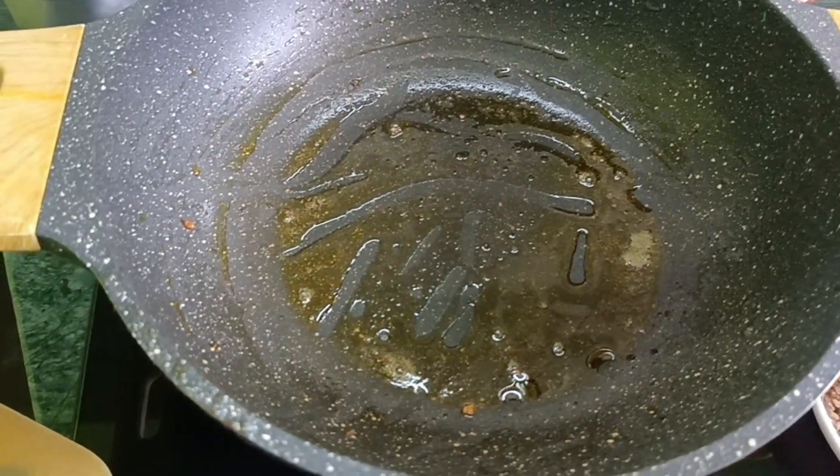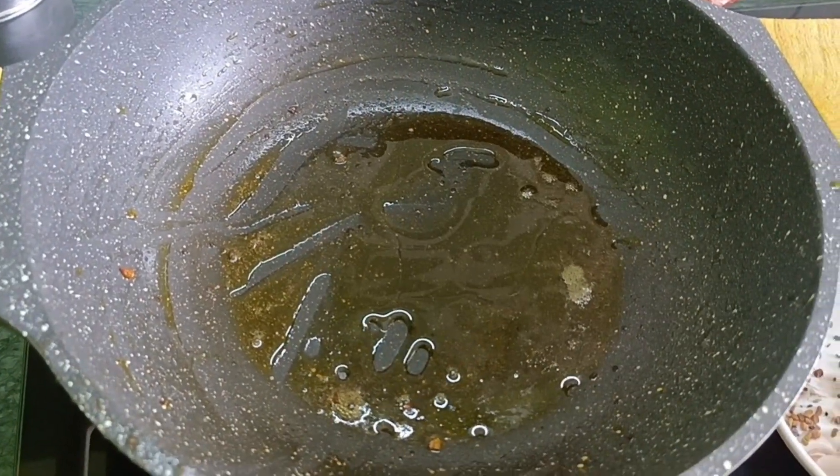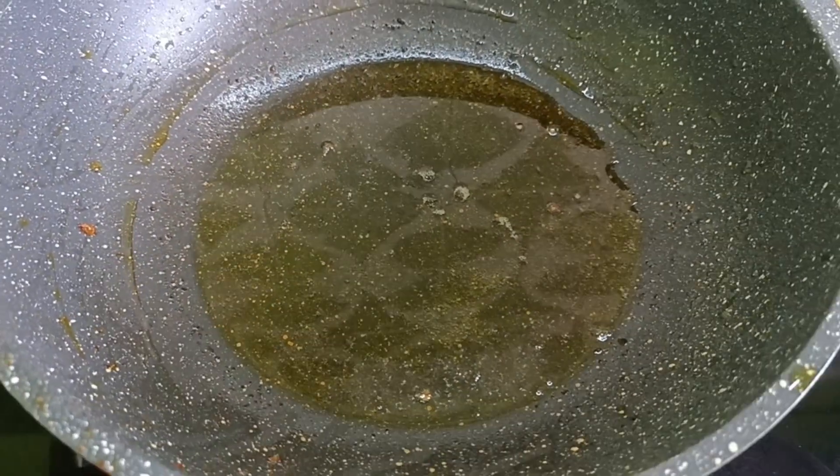I am going to add the rice dough. This is the rice dough. I will add the rice dough.